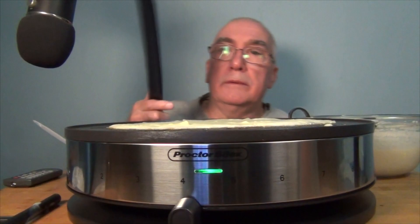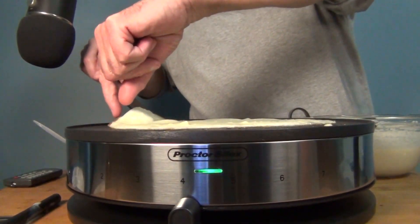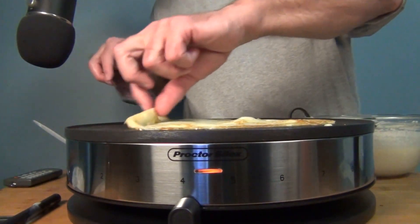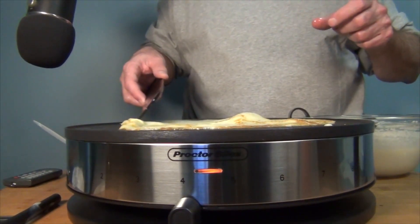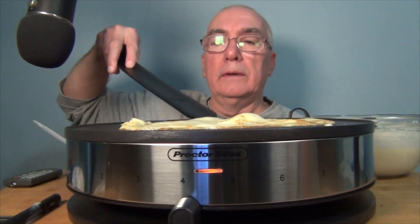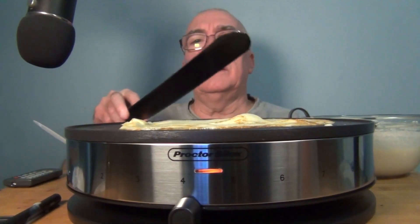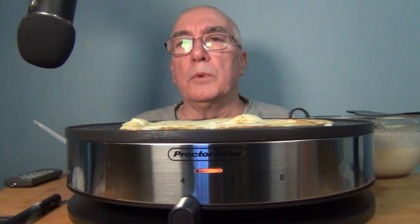Getting a little bit burnt on the edges. This spatula is not really helping. That's not bad — got a little bit of a fold there, a little bit of brown. Maybe 20-30 seconds on the other side. I was watching a video of a Japanese cook and she was just using a chopstick, which really seemed to work well.